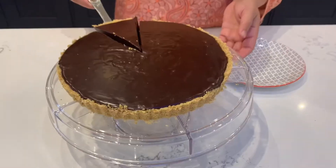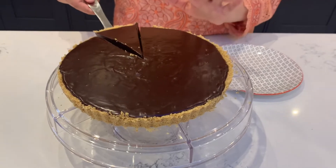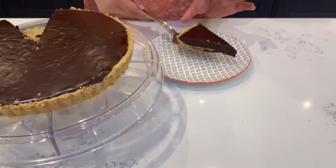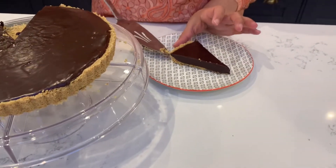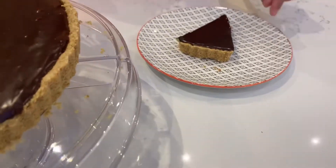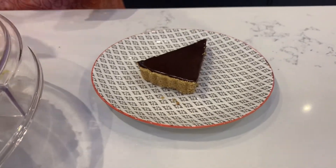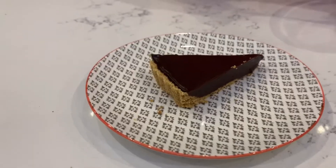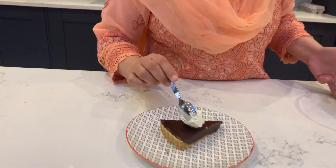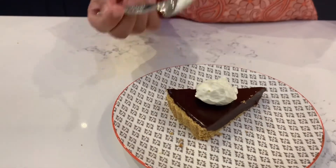Now we cut it. It is delicate, so cut it easily. I have whipped some cream, so I will put a little on top. If you want to put it, you can. If you want to avoid it, you can do that too.